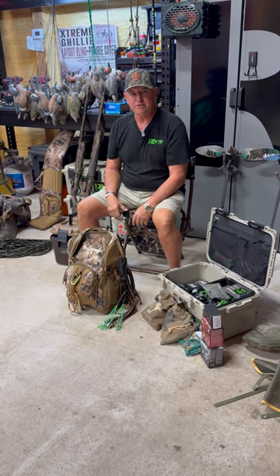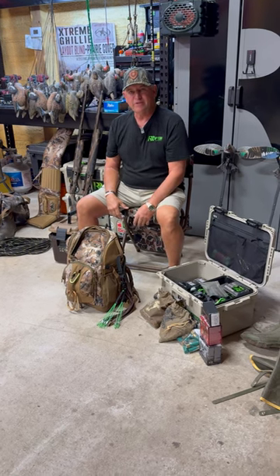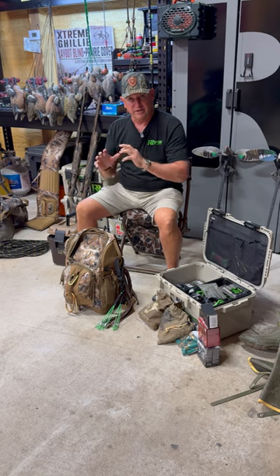Well, teal season is this weekend. So the first thing we'd always tell you to do is go dove hunting, get your gun going, get everything working.